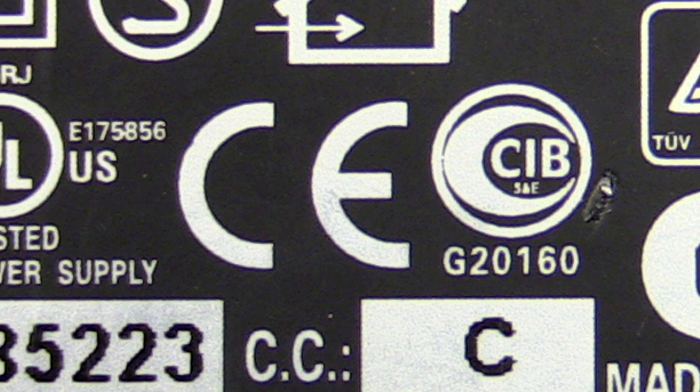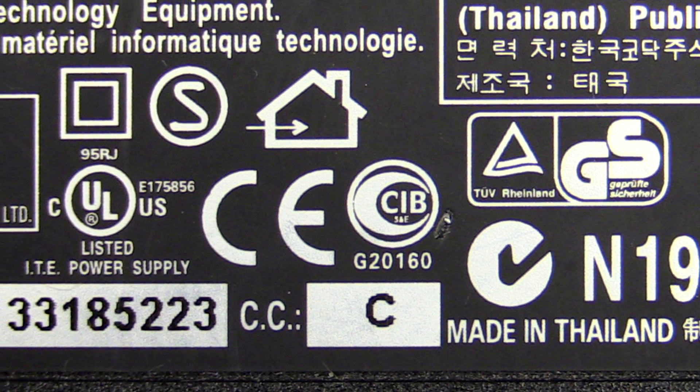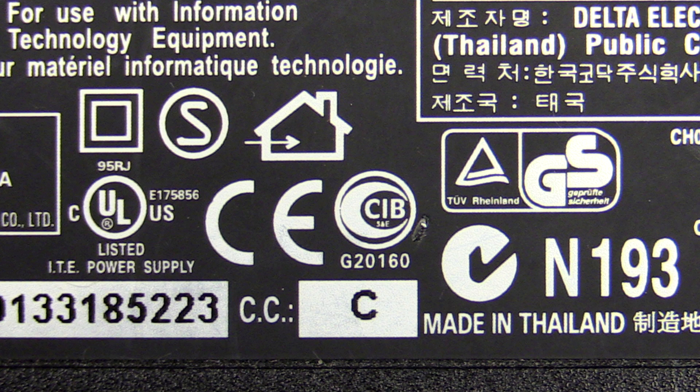It's important to understand what the CE mark isn't. It is not an approval mark. There is no company or body called CE that actually approves, tests, or certifies your product — unlike the UL mark on the left or the TUV on the right, which are approval marks. The CE mark is nothing of that sort, and it does not signify that it's a quality product or has passed any quality standard.